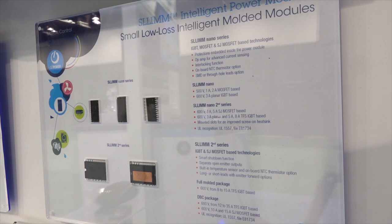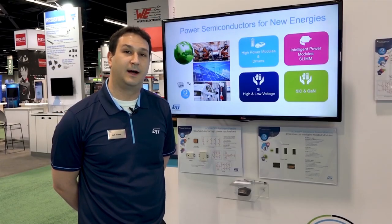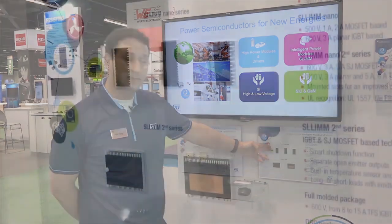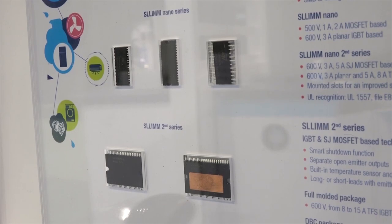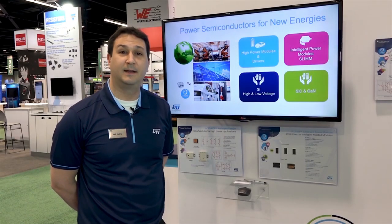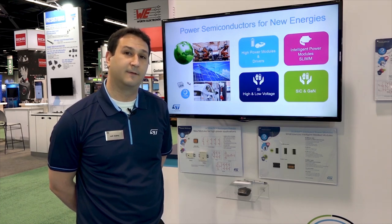For lower power motor control solutions we have our slim, small, low-loss intelligent molded module intelligent power modules, which can span power levels from 20 watts with the surface mount packaging all the way to 3 kilowatts with our dual inline package. These are serving many of our markets such as white goods and ceiling fan operation.